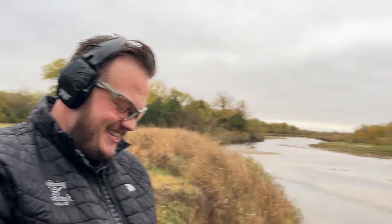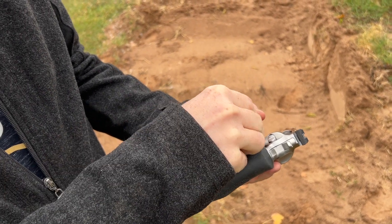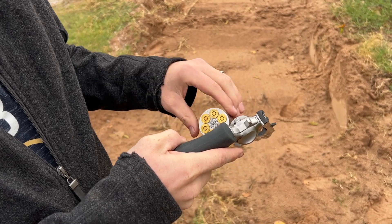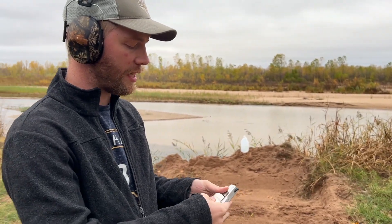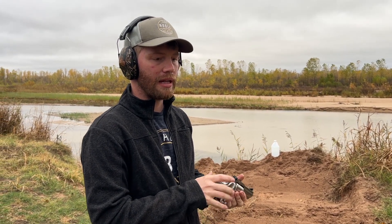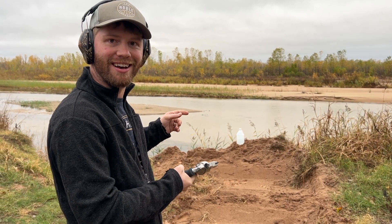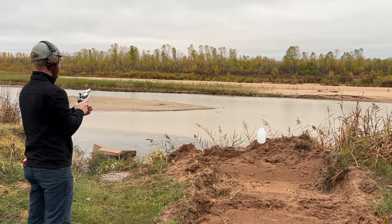One of the cool differences between the 480 Ruger and the 454 Casull in the Super Redhawk is that the 480 holds six rounds while the 454 only holds five. The pressures in the 454 are substantially more than the 480. This gun was designed by Hornady and Ruger to be an option with less pressure than the 454 but similar energy and knockdown power — still in the bear gun category. We're gonna try to shoot this one-gallon jug of water — we'll pretend it's a bear.